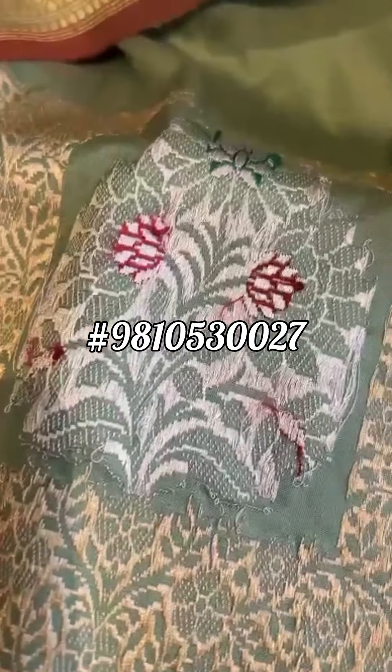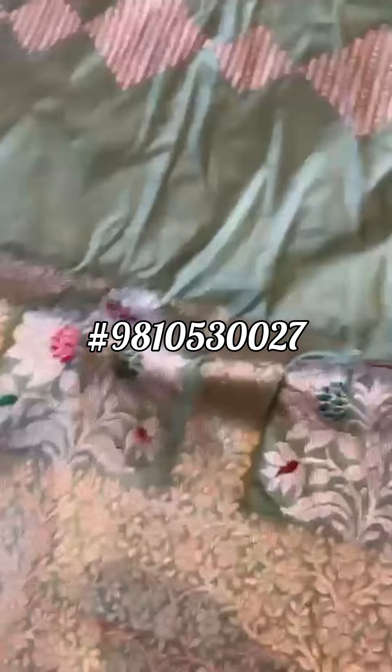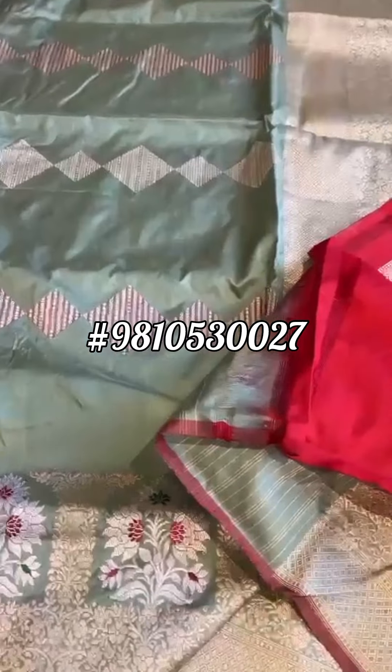You see the kaduva weave with the minakari detailing — you can see each and every weave, how the thread is locked. A beautiful concept, beautiful vintage motifs, and a lovely fabric — sage green katan silk.